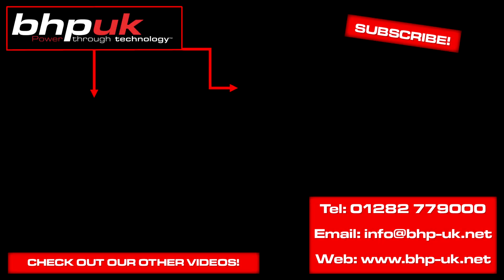If you'd like any more details please just get in touch with us. If you've got any comments please drop them in the comments section below.